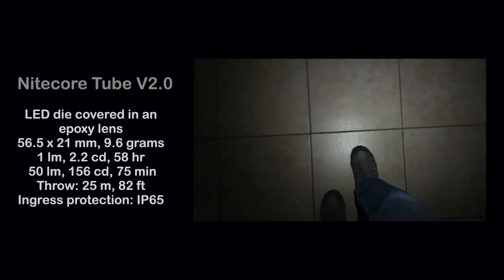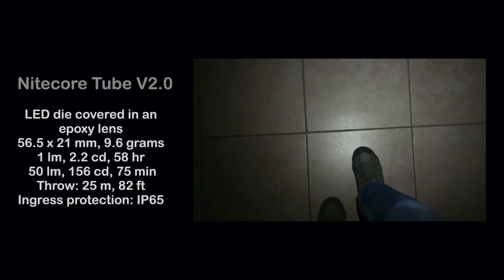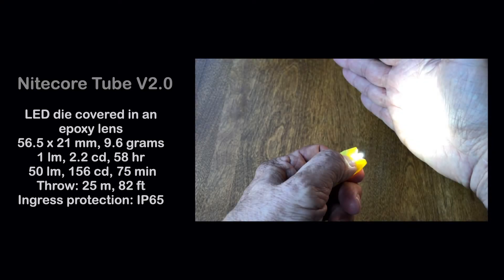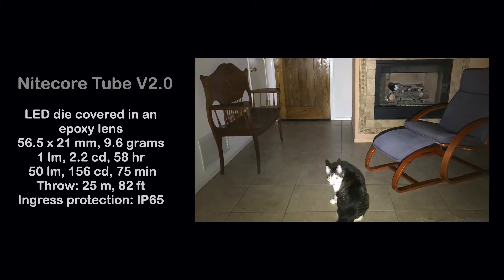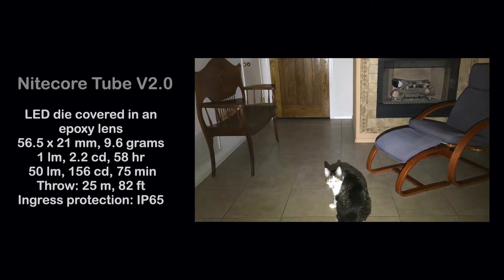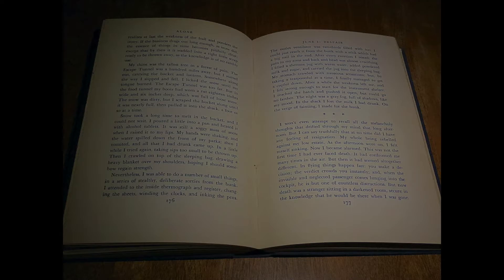The lowest level of light is 1 lumen, 2.2 candelas, for a 58 hour run time, and a high of 55 lumens, 156 candelas, for 75 minutes. The throw is about 25 meters or 82 feet, though the tube is promoted as a 100 degree wide angle light. With the light held about 30 centimeters or 1 foot from the text, at the lowest level of 1 lumen, both pages are evenly but dimly illuminated with the wide angle beam.